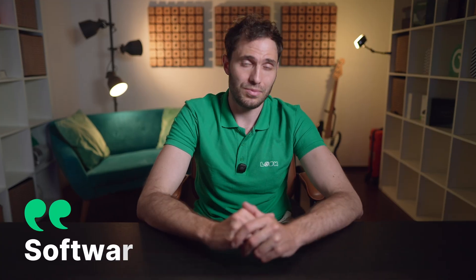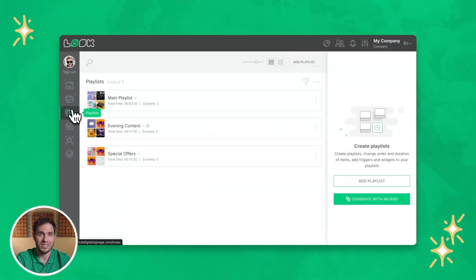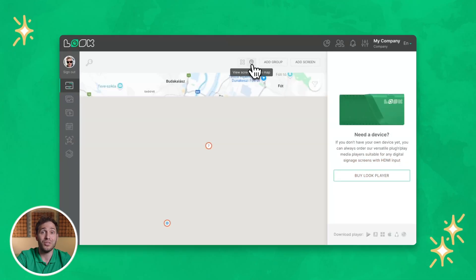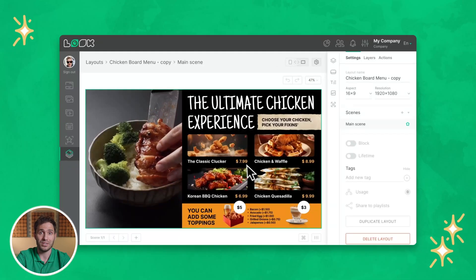Next up, software — this is where the magic happens. You need software that lets you manage your content remotely, update instantly, and schedule it however you want. Look Digital Signage gives you all that and more. It's cloud-based, super intuitive, and packed with features designed for food service. You can create playlists, schedule by time or date, and monitor all your screens from anywhere. And the drag-and-drop layout designer makes creating your perfect menu layout a breeze.